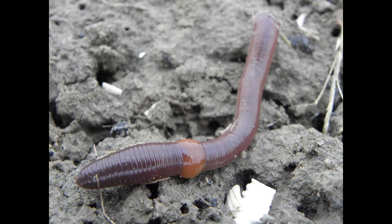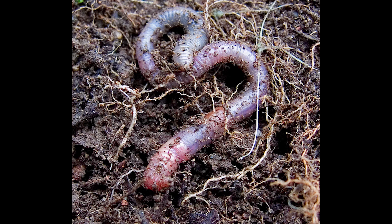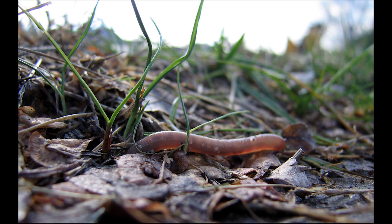Earthworms don't have eyes, meaning they are blind, but they can still sense light with the special cells on their body. Earthworms live in the ground, so anytime they sense light, they burrow deeper into the soil.